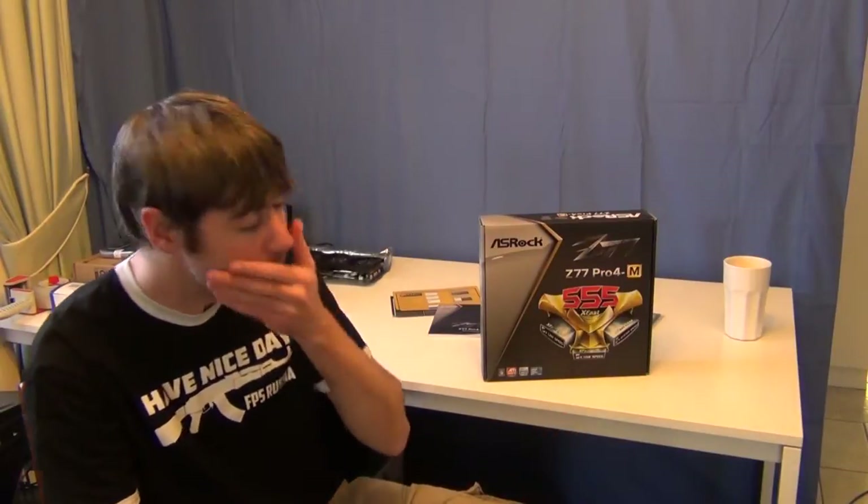Hey guys, welcome back to Barsh Gaming with your host Chris. I'm just doing a video today on a new motherboard that I've got in for a build that I'm doing today. It's the ASRock Z77 Pro 4M because it's a micro ATX board.